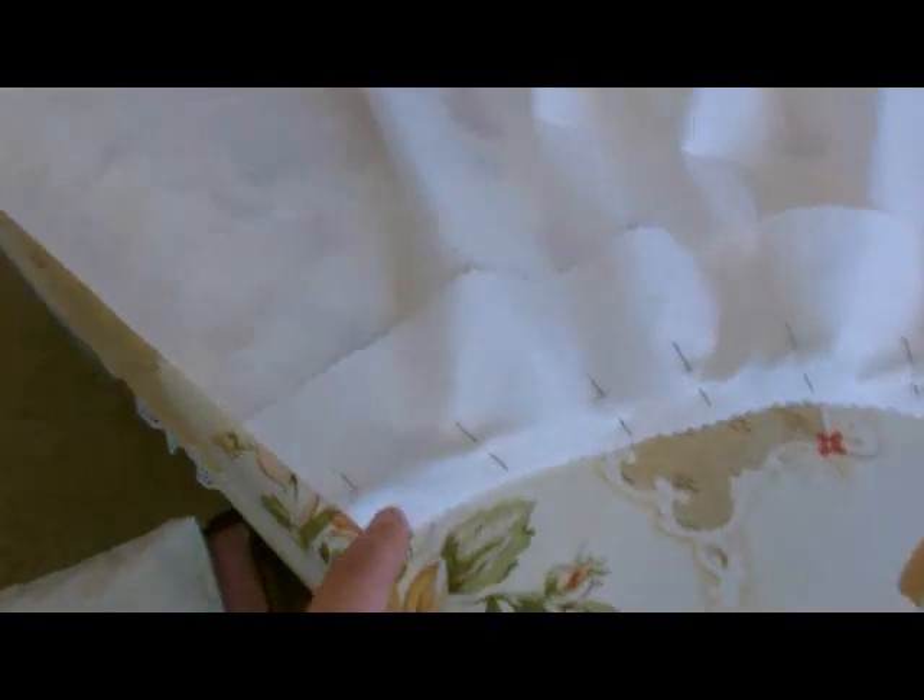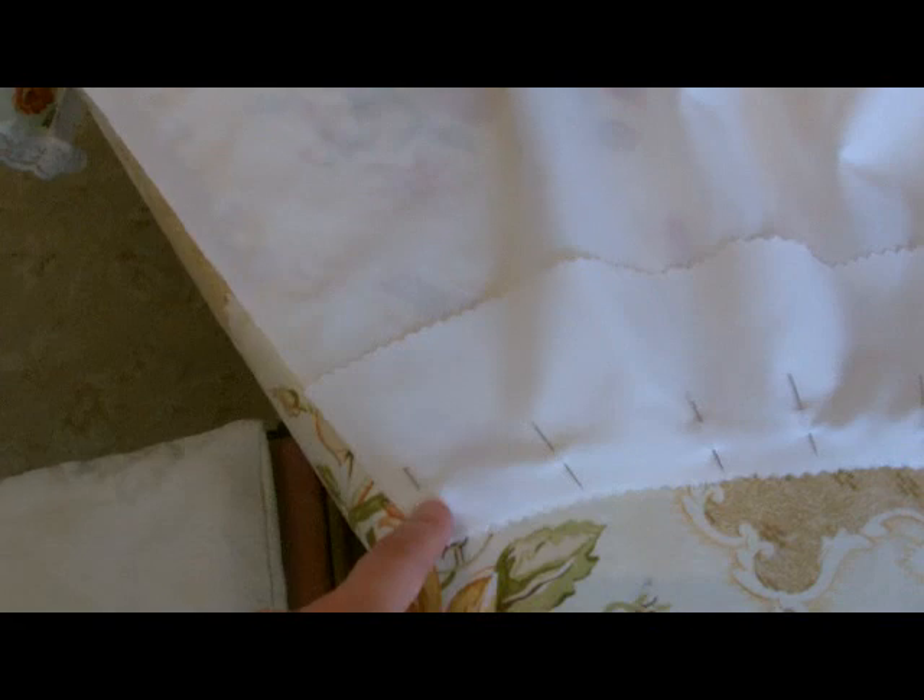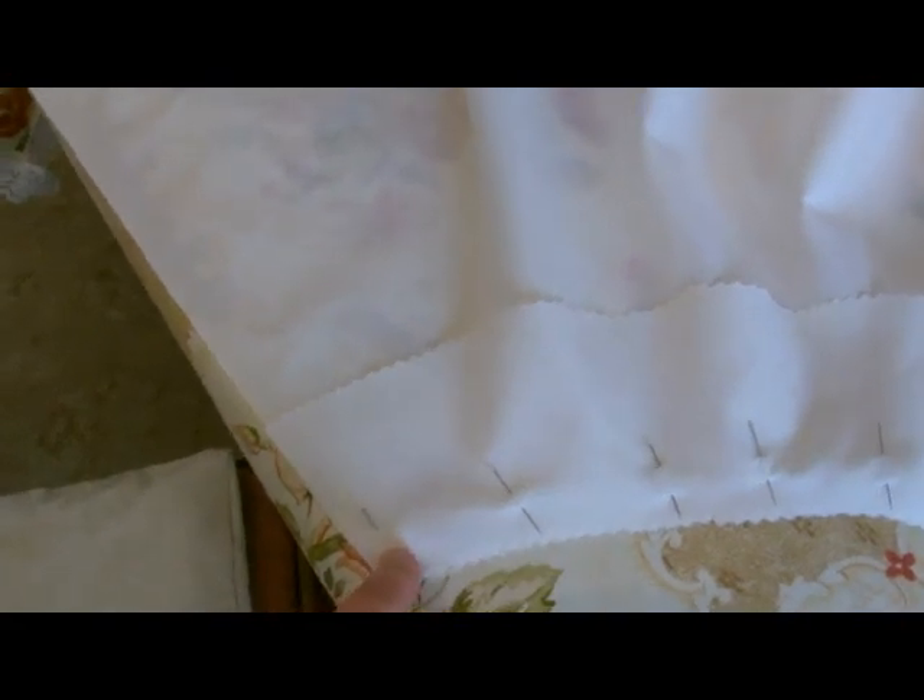I've now pinned my yoke to the edge of my skirt at the top. Do this with right sides together — so you've got the good side of your seam on your skirt facing up and the good side of your seam on your yoke facing down. Next I will be sewing it on just a normal seam, one and a half centimeters in from the top, around the edge end to end.